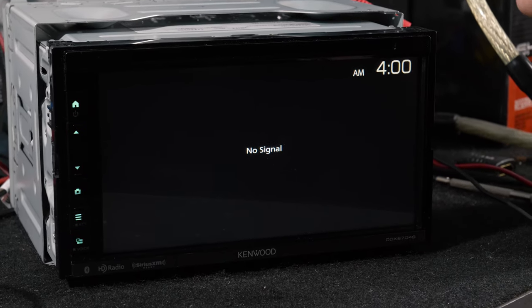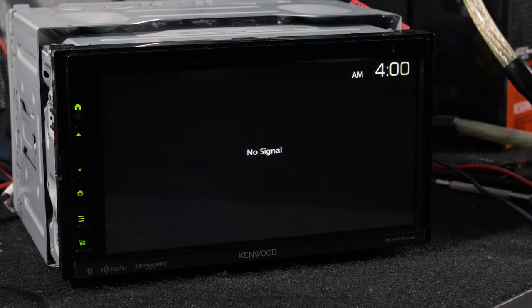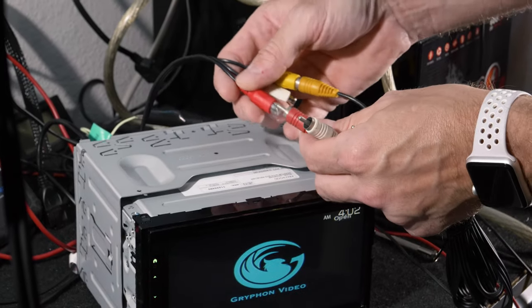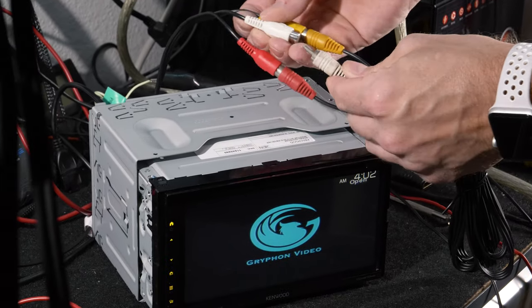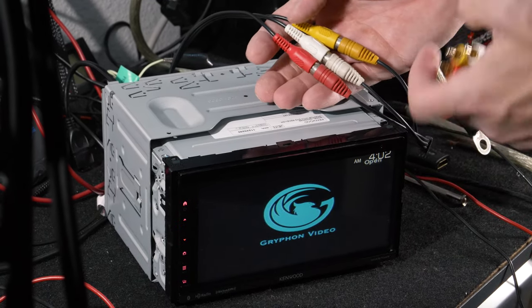We'll test the RCAs using an external video source. In our case, since we are on a test bench, we already have a DVD player set up. Since this is the original Kenwood cable, you'll see that all of our color pairs match up — we have video, and these two will be the audio.